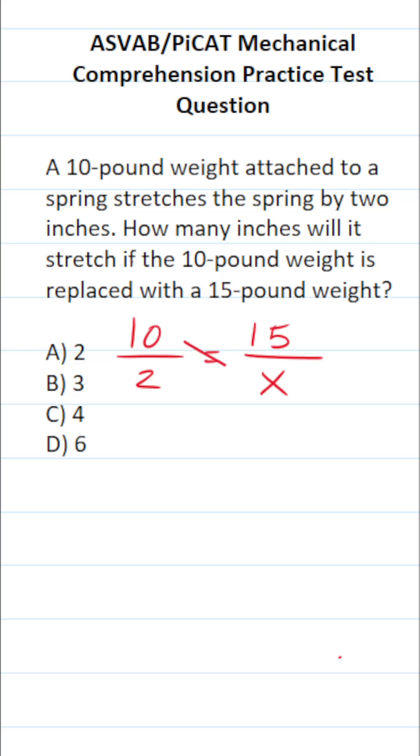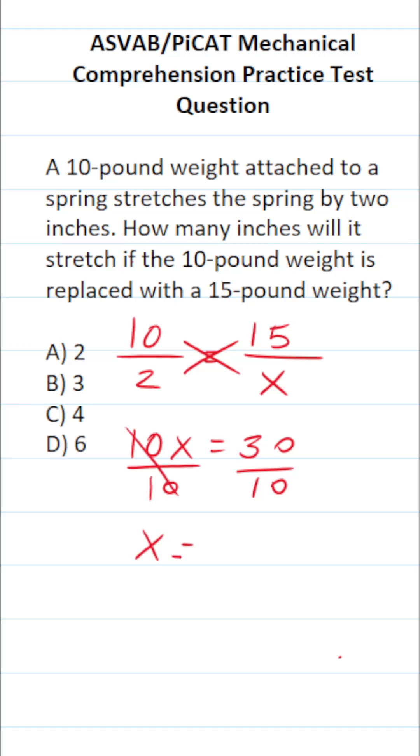So all we're going to do is solve this proportion. You solve proportions via cross-multiplication. 10 times X is 10X. 2 times 15 is 30. To get X by itself, all we do is divide both sides of this equation by 10. This gives us X equals 30 divided by 10,